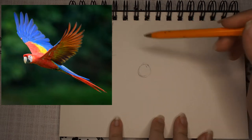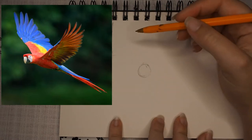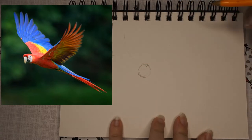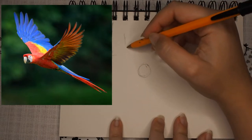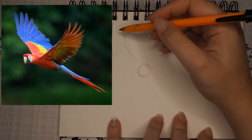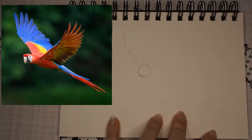Macaw wingspans are quite large, so I'm just kind of factoring it in. What I tend to do is give a rough placement — very, very light, you probably can't even see it — a very light kind of sketch of where the furthest away wing will go, just so I get an idea of where the placement of these are.